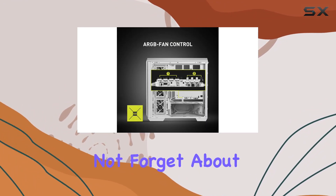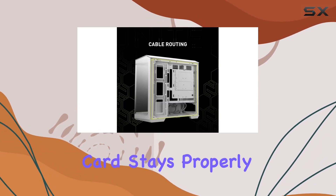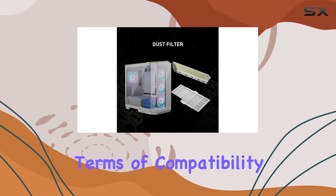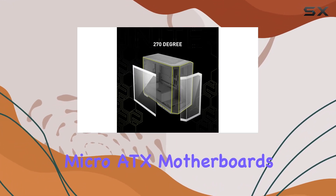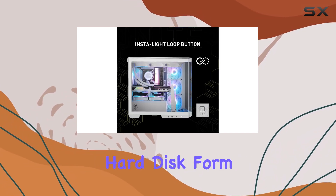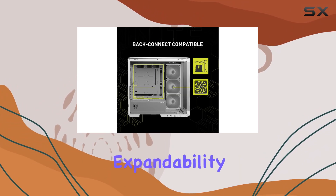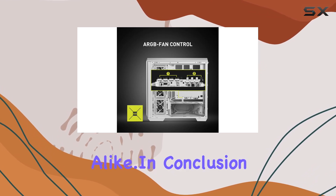And let's not forget about GPU support. The included stand ensures that your graphics card stays properly aligned, preventing sagging and maintaining stability. In terms of compatibility, the MAG Pano M100 RPZ supports micro ATX motherboards and 3.5-inch hard disk form factors. Its mid-tower design strikes the perfect balance between space efficiency and expandability, making it an ideal choice for gamers and enthusiasts alike.